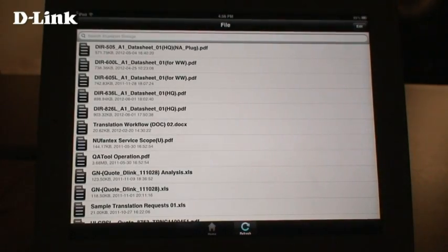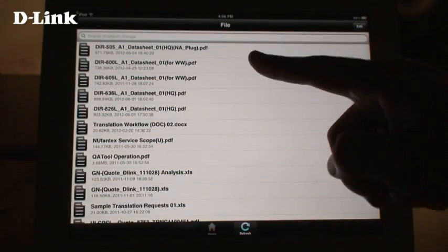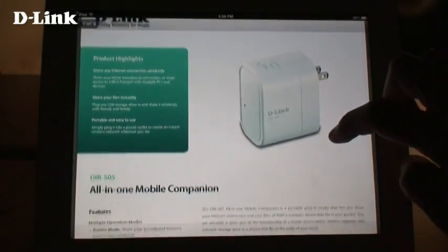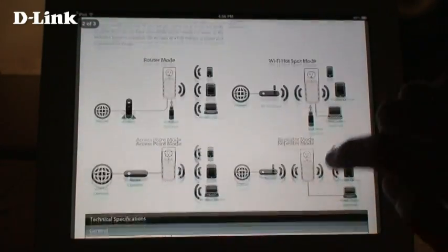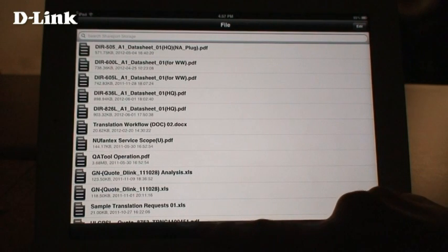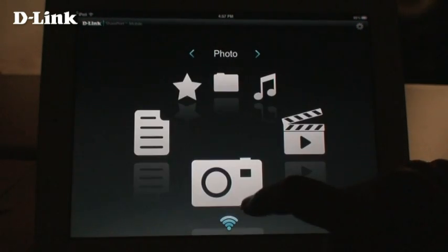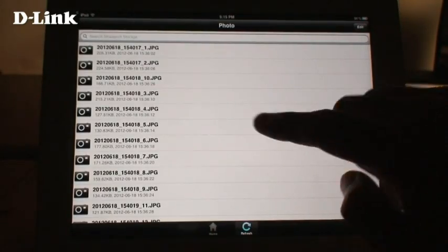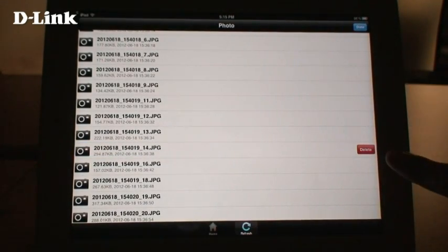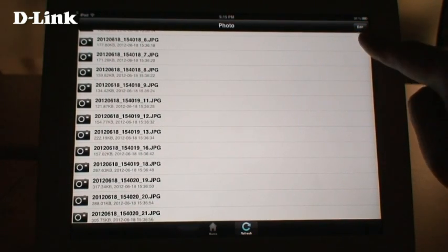The Files section shows you all the documents stored on your USB drive, including things like PDF files and Office documents. Tap on the file to open it. The Files section also shows you all the photos and images stored on your USB drive — just tap on the photo to view it. You can swipe to change photos. You can also delete files by swiping across them, then tapping the Delete button, or by using the Edit button at the top right.